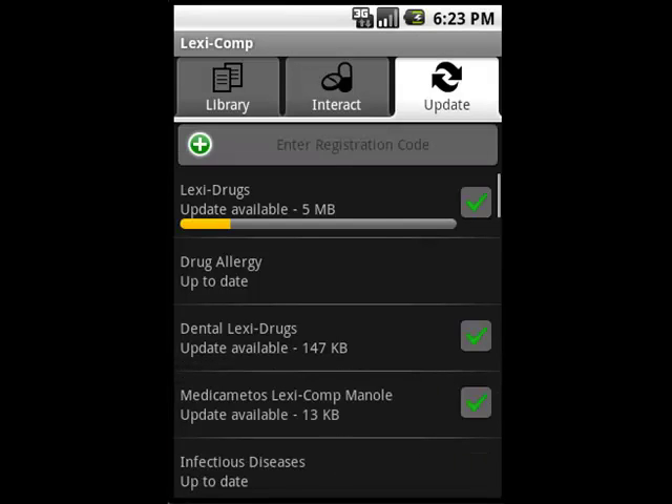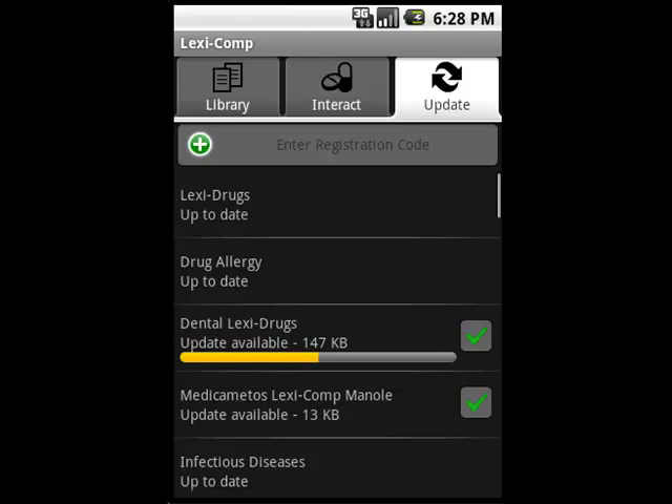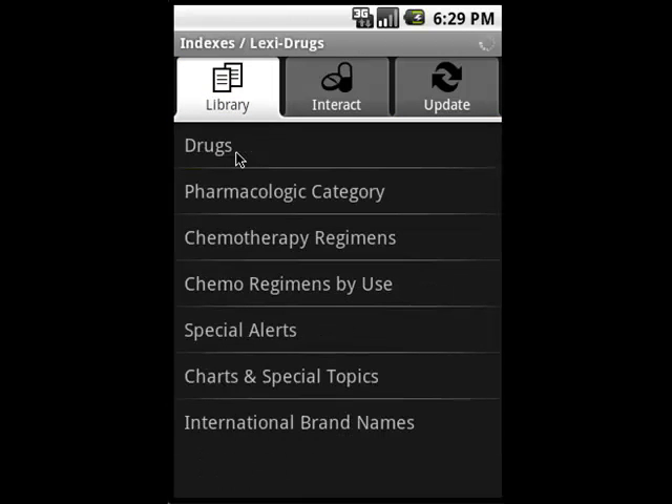The update will begin and you'll see a progress bar indicating how far along the update is. Once the progress bar disappears, the databases will read up to date and you'll be finished. Tap the Library button to get back to your original screen of databases and continue to use the software.